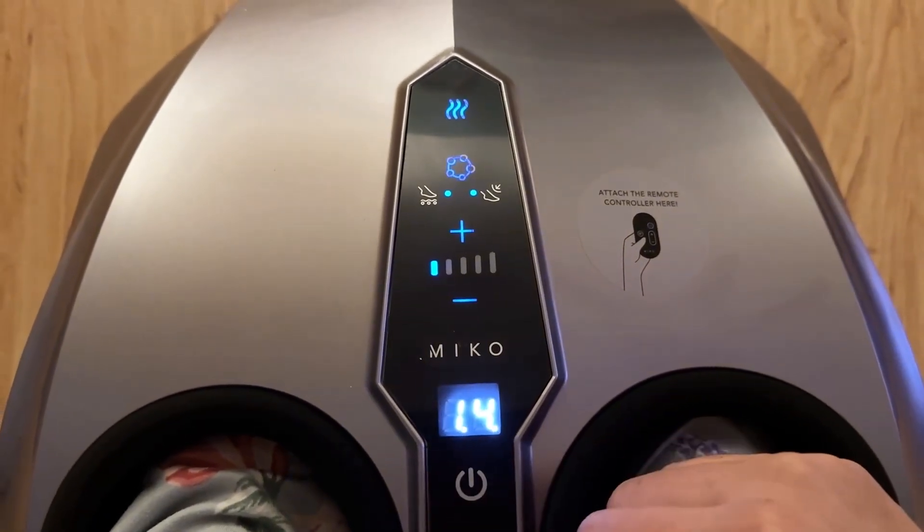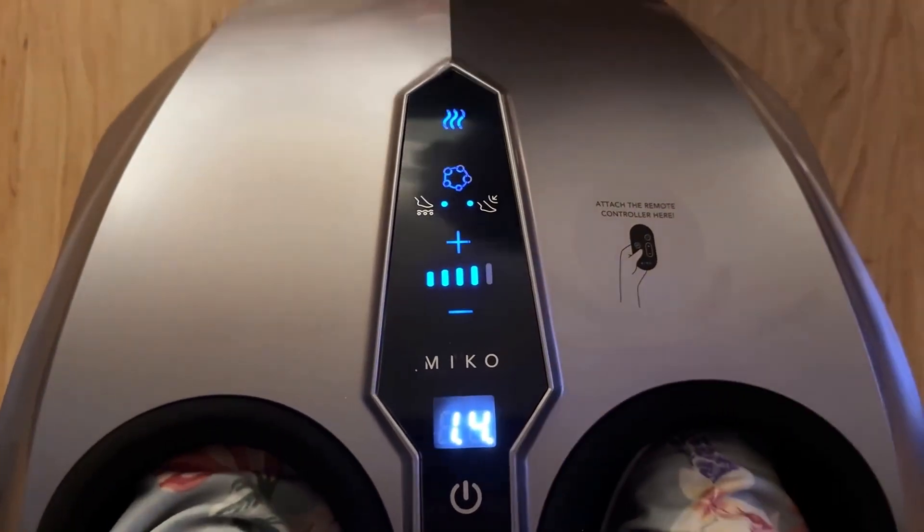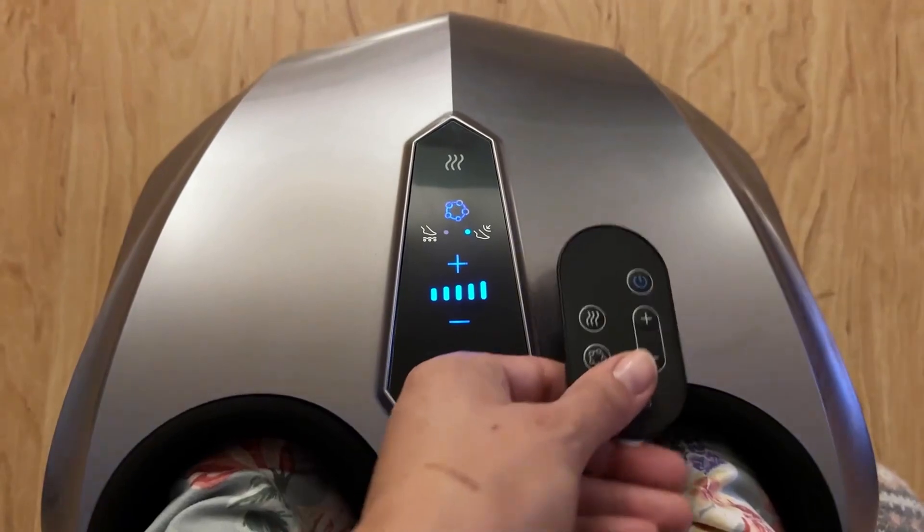All in all, it is great quality. It feels really nice on my feet. I'm up all day taking care of my kids and the house, so it is so nice to sit with this.